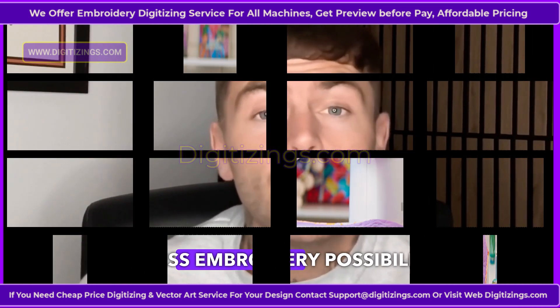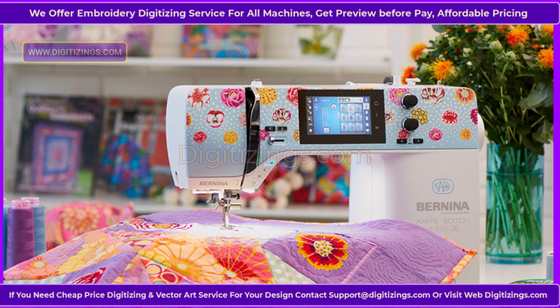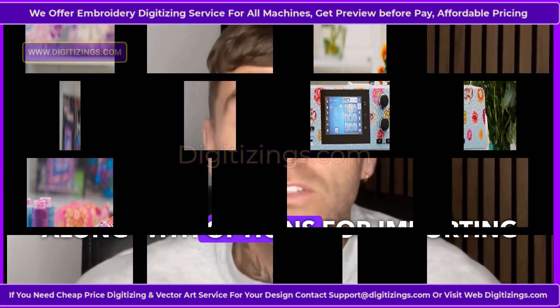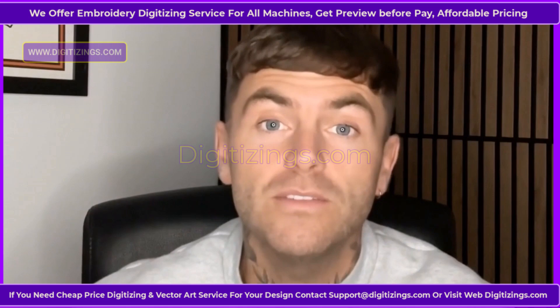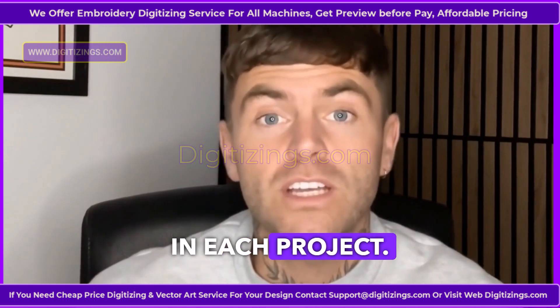Feature 7: Endless Embroidery Possibilities. The Bernina 590 offers a vast selection of built-in embroidery designs and fonts, along with options for importing custom designs via USB. This flexibility allows for endless creativity and personalization in each project.